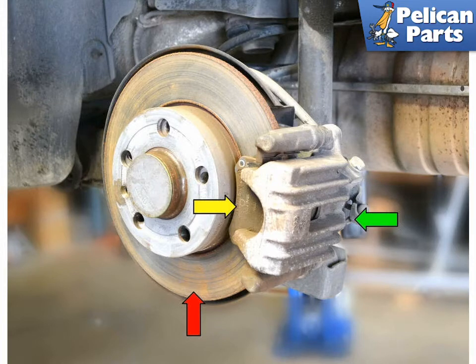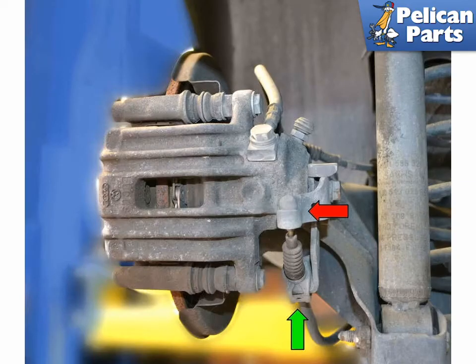This photo illustrates the rear brake system. You can see the rotor (red arrow), the caliper (green arrow), and the brake pads (yellow arrow) — one showing and one on the other side of the rotor. You will need to remove the parking brake ball end (red arrow) and cable clip (green arrow).